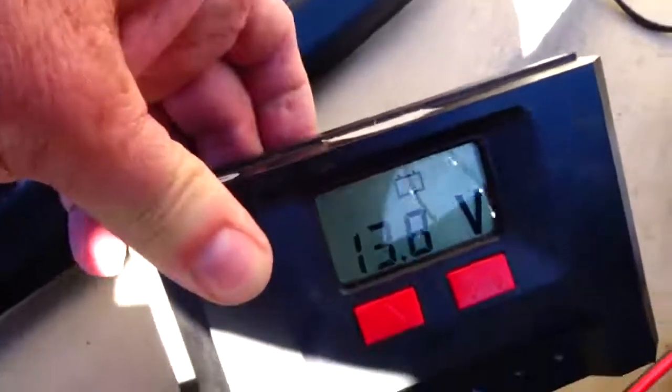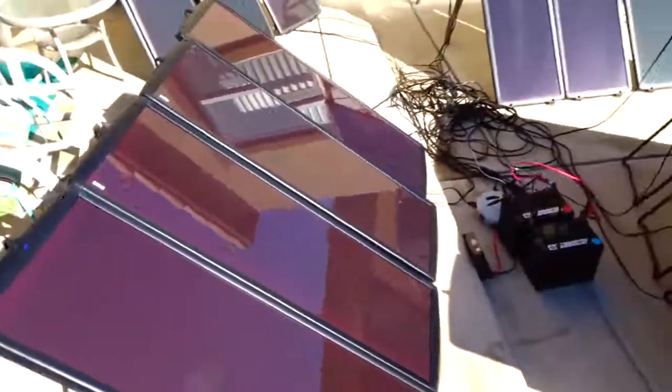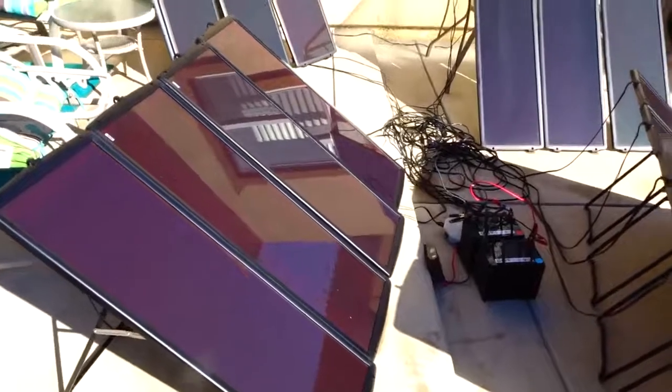That's my simple video on hooking up my Harbor Freight AGM batteries to my Harbor Freight Thunderbolt solar panels through the hub and into a 35-amp charge controller, also from Harbor Freight. When the storm comes in tonight, if I need power to watch TV, run a computer, or charge our phones, I've got plenty of battery power. Currently the system is reading 13.8 volts and all the panels are getting sun. Thanks for watching!